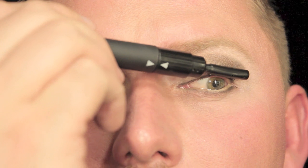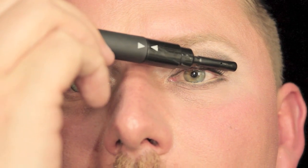Next, I'm going to use a heated eyelash curler to just keep those lashes open. And that will complete the look.